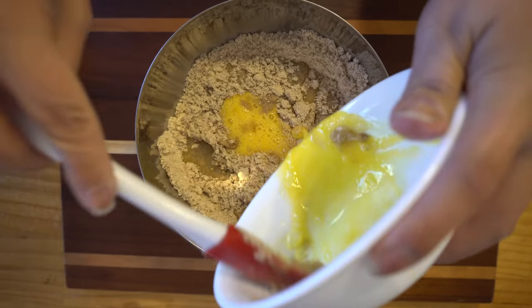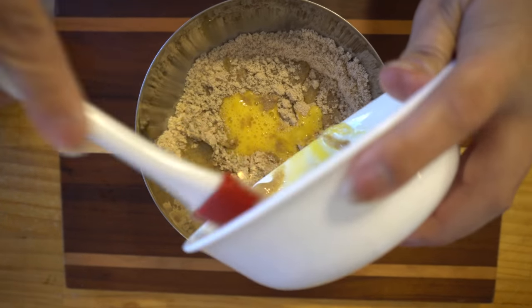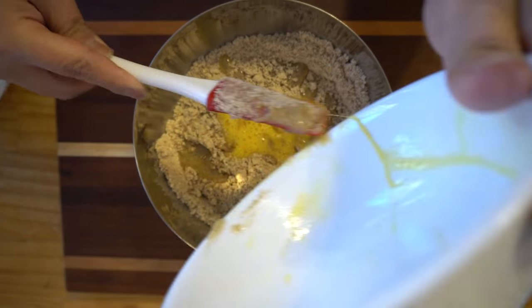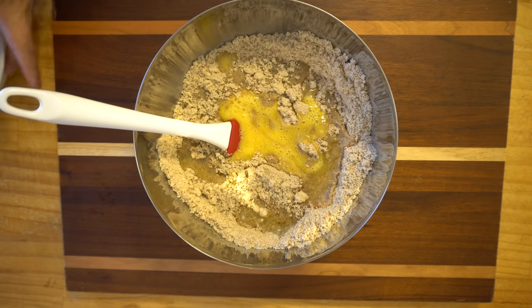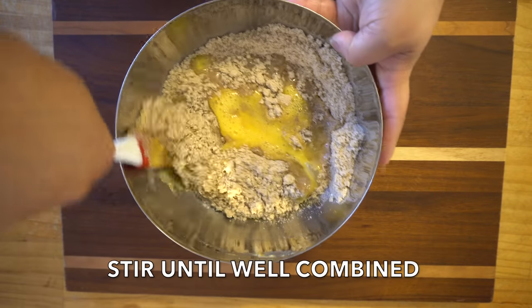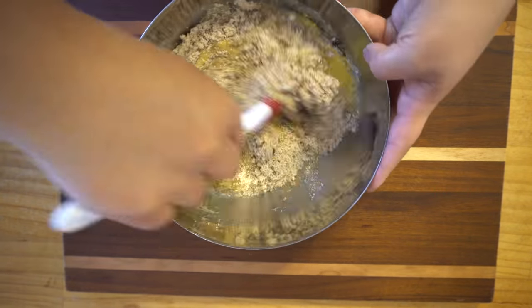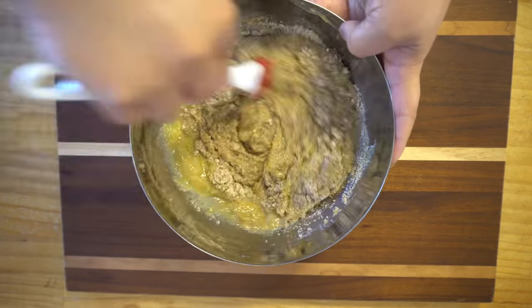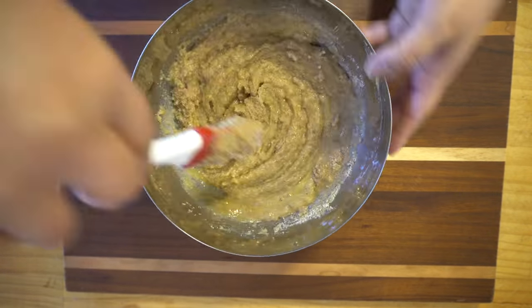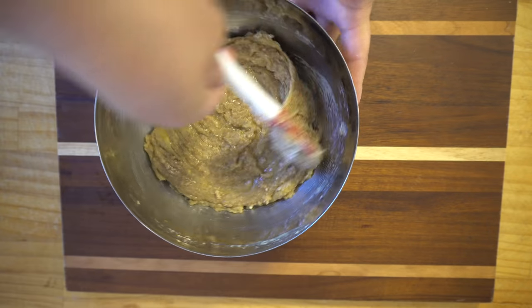Oh wait — don't forget the eggs! Eggs in Spanish is huevos — don't forget the huevos. Now we're gonna go ahead and mix this up until it's well combined. You don't want to overmix, but you do want everything mixed appropriately.